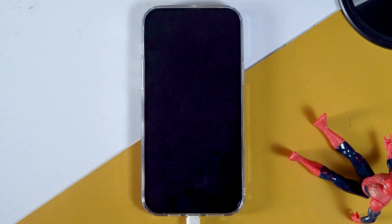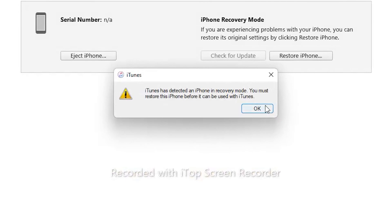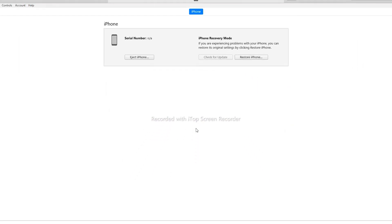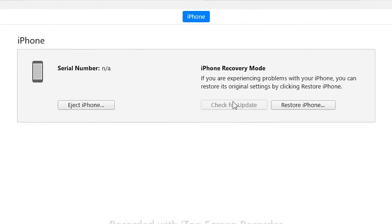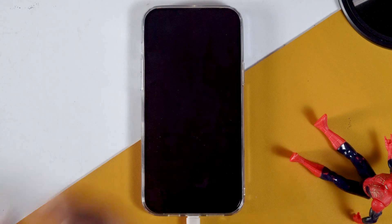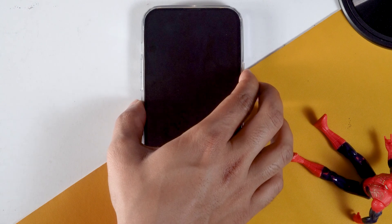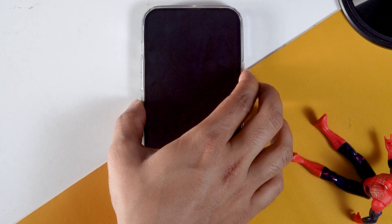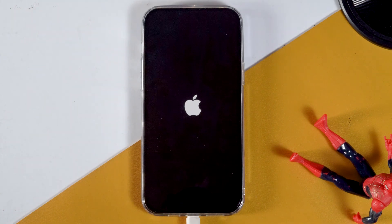That is the key — if the screen is staying black, you have successfully entered DFU mode. When you look at your computer and open iTunes, iTunes will tell you that your iPhone needs to be restored. One difference between recovery mode and DFU mode is that in recovery mode you get the option to update, but in DFU mode you only have the option to restore. To exit DFU mode, press volume up followed by volume down, then press and hold the power button until the Apple logo appears. It may take a bit more time, but the Apple logo will come up.